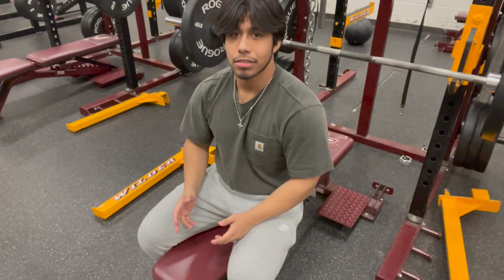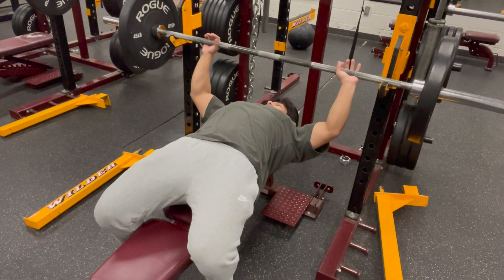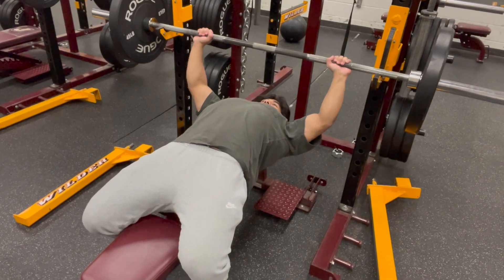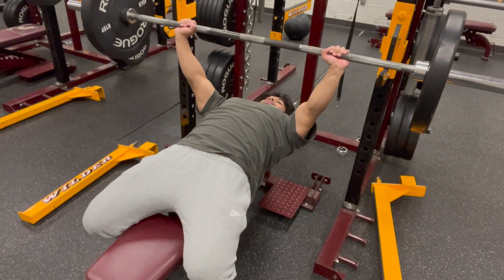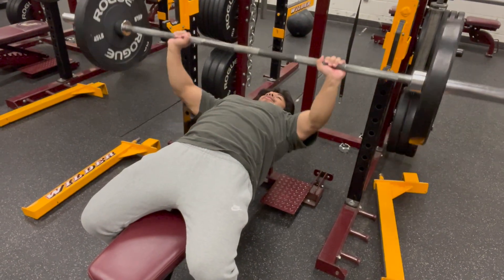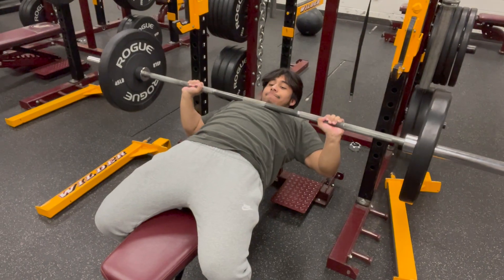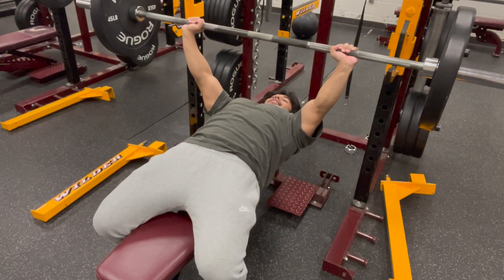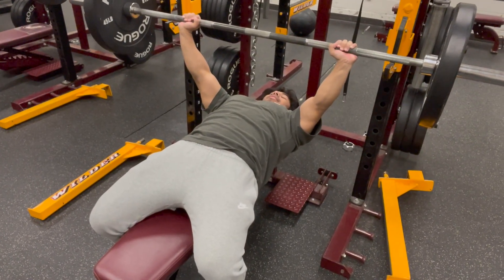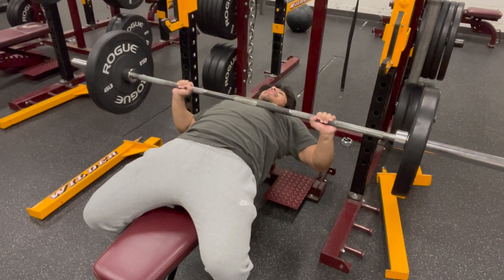That's what a full set should look like. Arch your back, put your hands in the right place, and push up the weight. You can just go up and down, or you can control the weight down and then push up as hard as you can. Or you can do my favorite — pause reps. You just pause at the bottom for about two seconds and then push up.